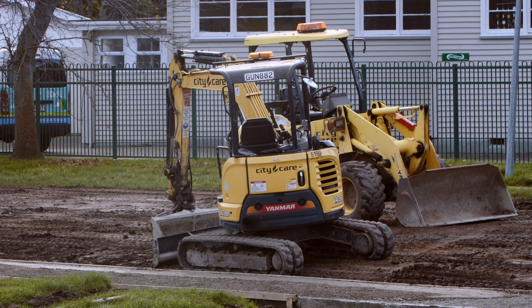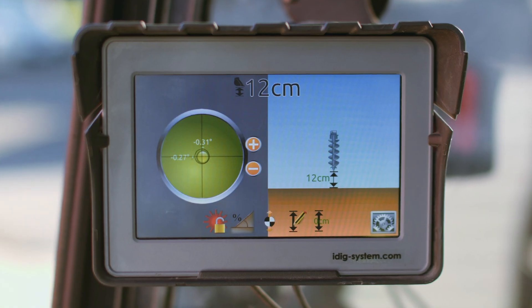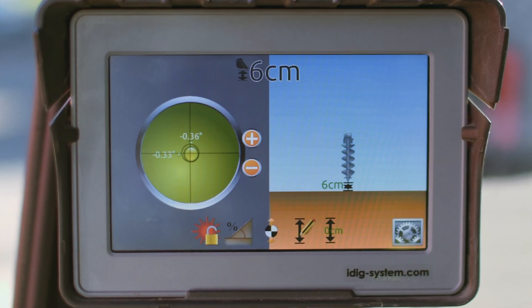Not only that, iDig remembers the last used settings for up to 100 machines and 100 buckets.